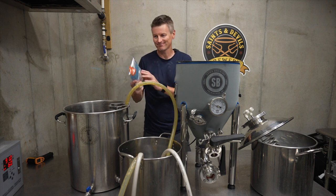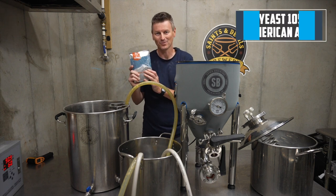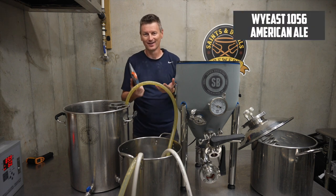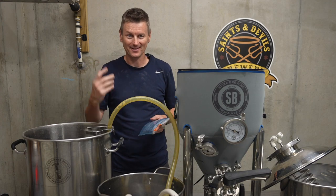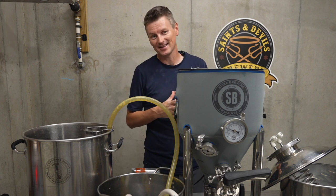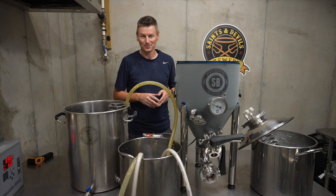I'm pitching the yeast. I'm not using anything fancy here — I'm just using my 1056 American Ale. Really, I want all of the flavour to come from those spices and, of course, the pumpkin itself. I'm going to ferment this one at 68 Fahrenheit, or 20 Celsius.